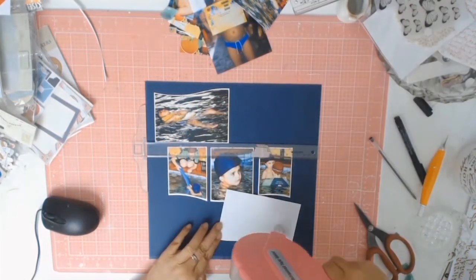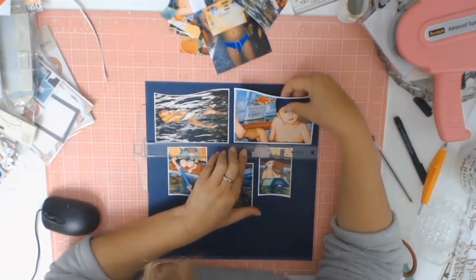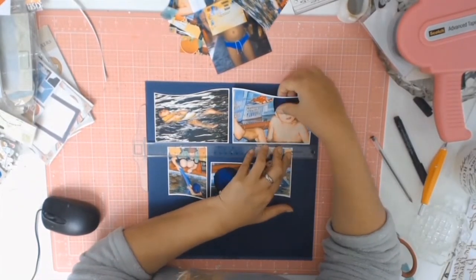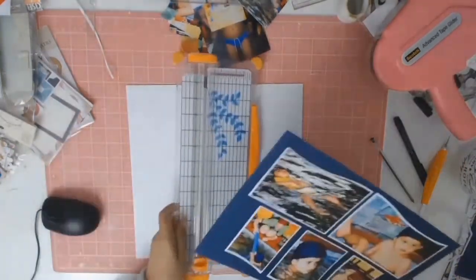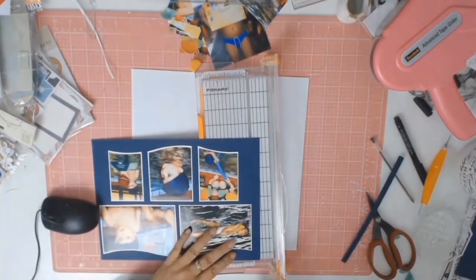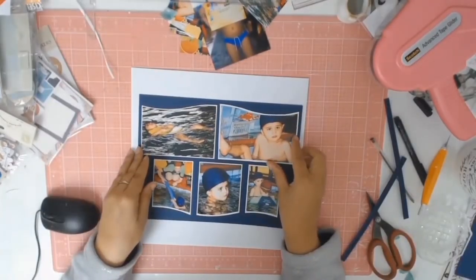My photos are now all matted and I'm adhering them to some dark blue cardstock from my stash. I thought that really picked up on the blue of his cap, because when I look at these photos, all that stands out is his blue cap. He's had that blue cap for quite a while — it was part of our swimming routine — so I thought I would play on those colours.